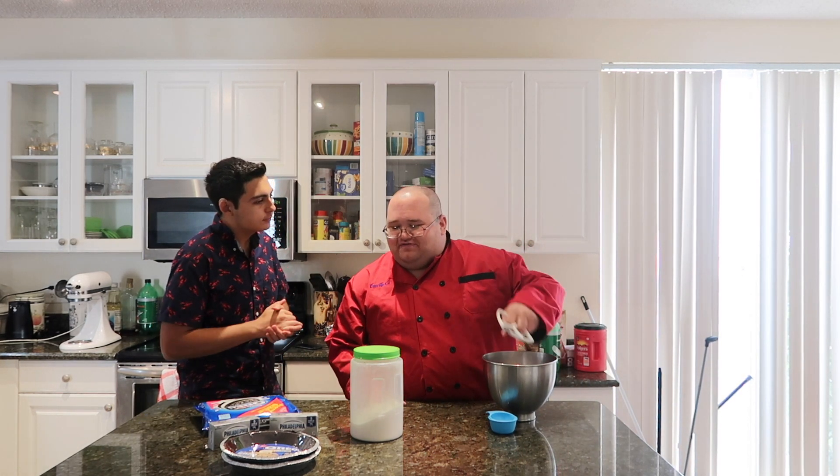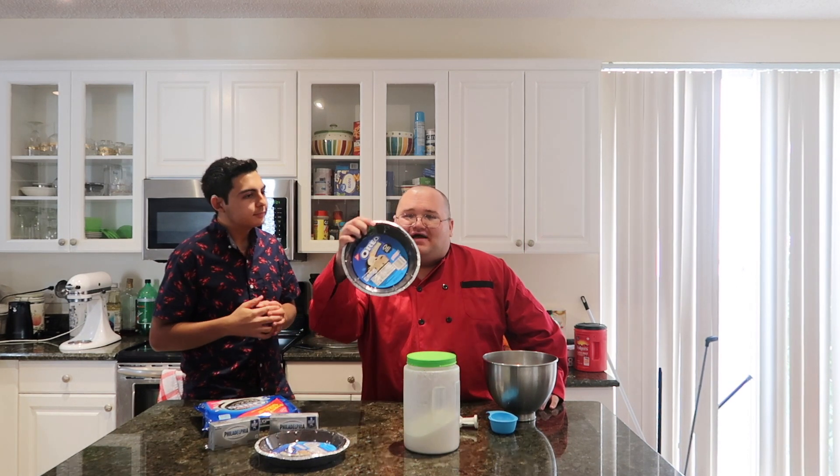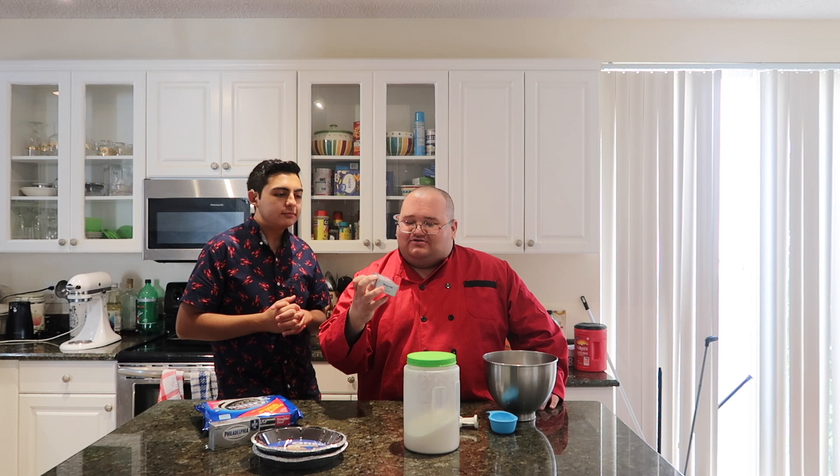First I'll go over the ingredients and then we'll get started. Very simple — you need an Oreo pie crust, two packages of Philadelphia cream cheese, a package of Oreos, some sugar, some heavy cream, some milk. I think that's everything, and we'll have the full list in the description box below.